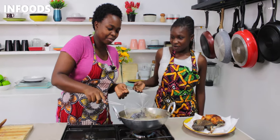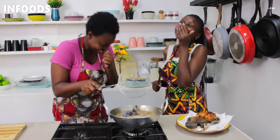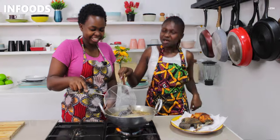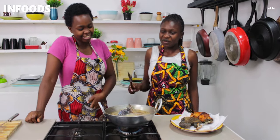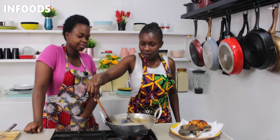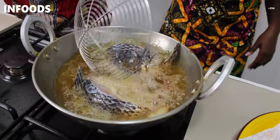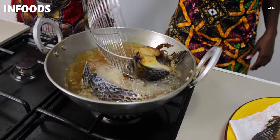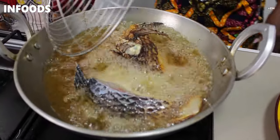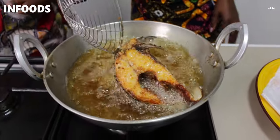We're going to check on our fish and flip it so the second side can cook. Remember to do it gently so that the oil does not splash onto you. We're using our spatula to flip it — slowly and gently is very important.